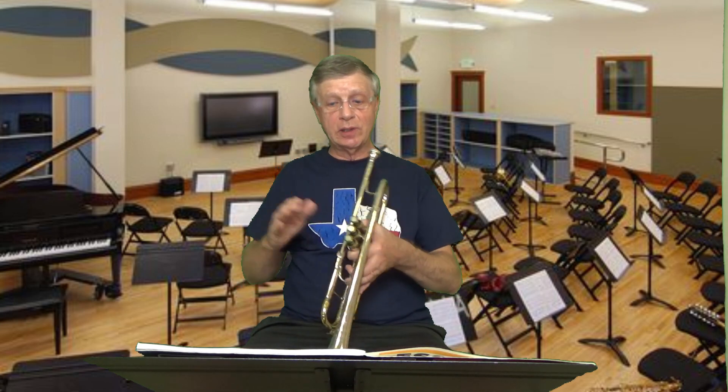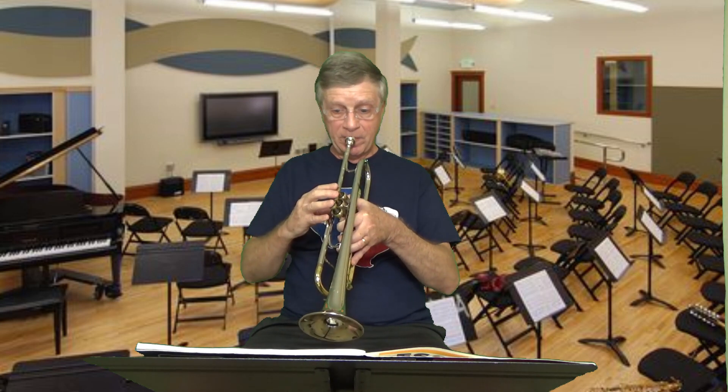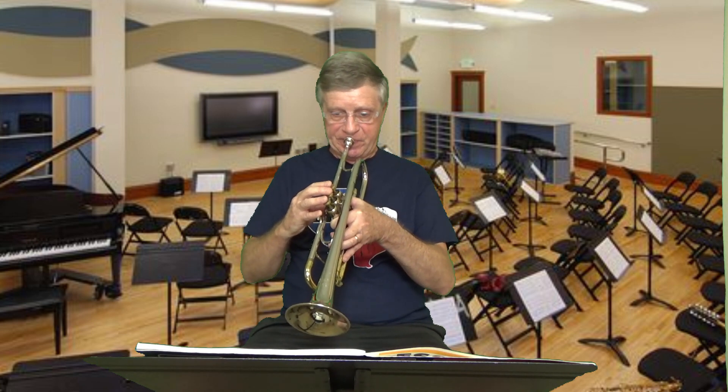It's very important to keep all of the quarter notes the same length. Look at that second measure of the first ending in the A part and the B part - make sure you take a breath after the first quarter note, but don't let that affect the length of that quarter note. Play the full length. That's a common mistake among young players - take the breath so fast that it does not affect the length of the quarter note. It's a real quick sip of air.